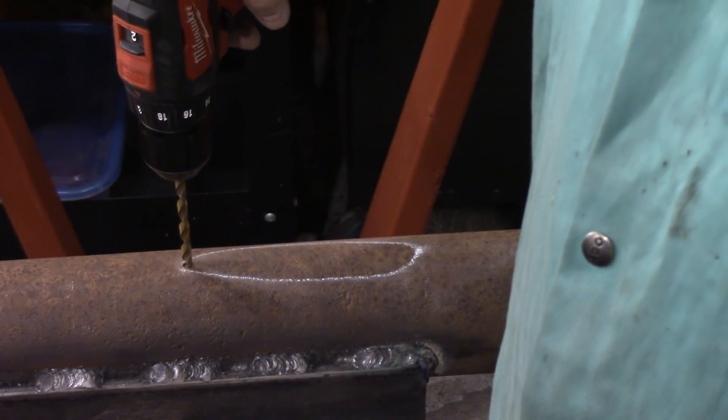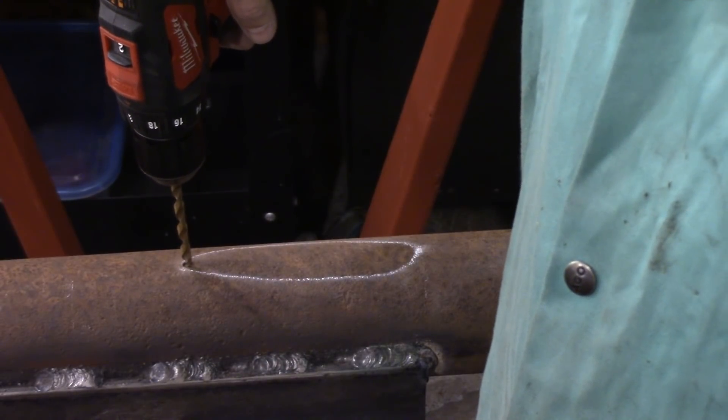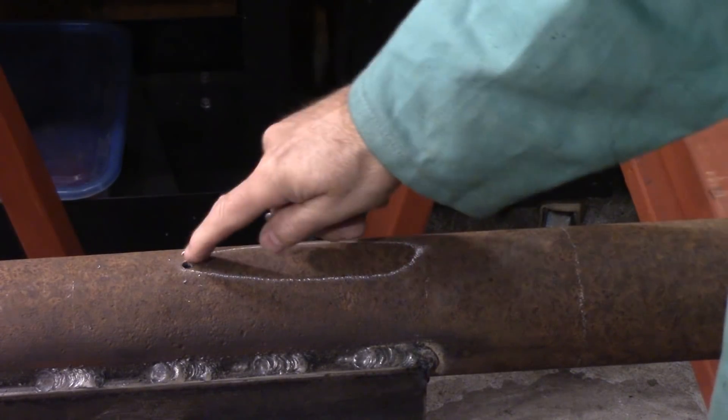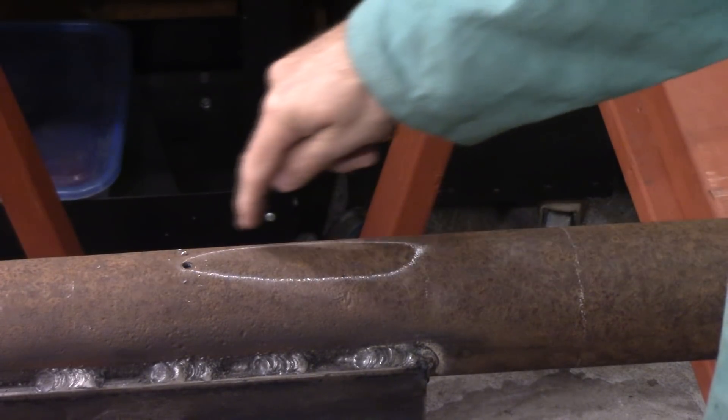There you go right there. You can see the shape of the outline that I'm going to plasma cut out. First thing we got to do — buzz through a hole. That way, when I put my plasma cutter tip in, I don't have to actually pierce my way through. It's a lot easier on the machine, and then I'll just go all the way around.